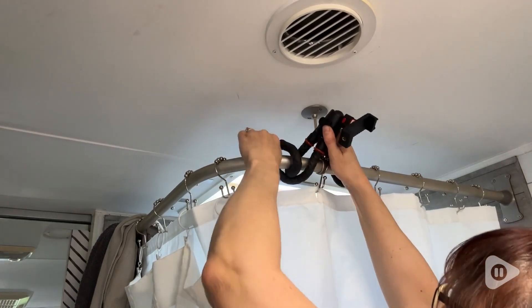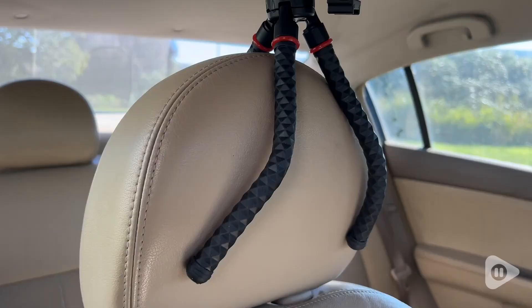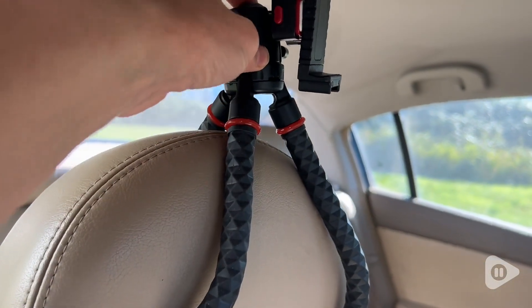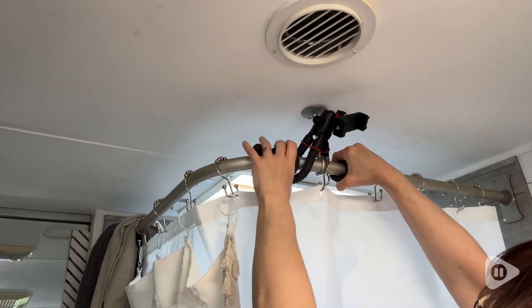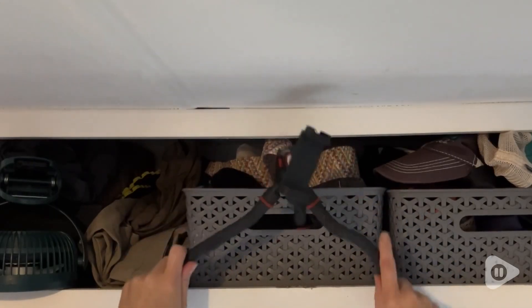This easily winds around poles or just anywhere basically that you want to put it. You can see that I've used it on the back of a car headrest, in my shower, in cupboards. This is just so convenient and easy to use.